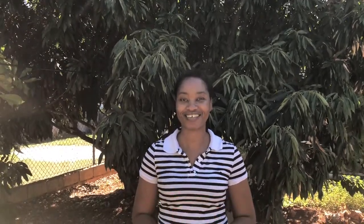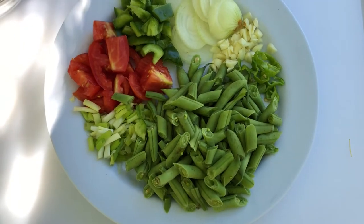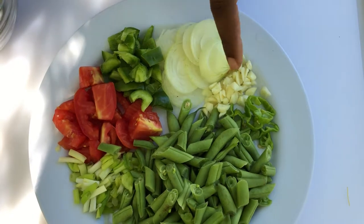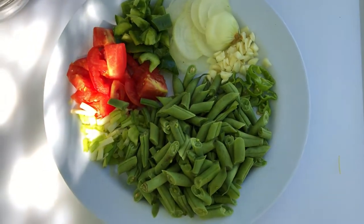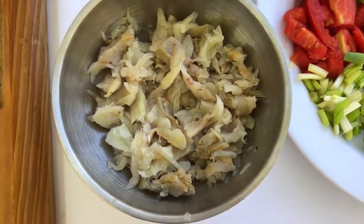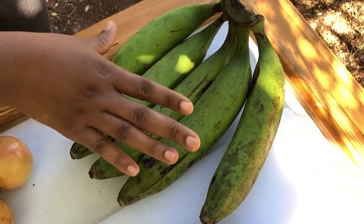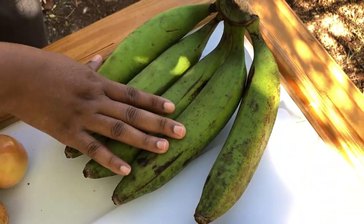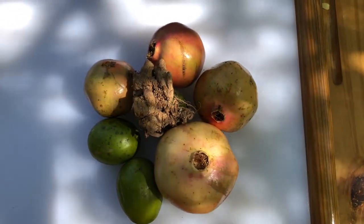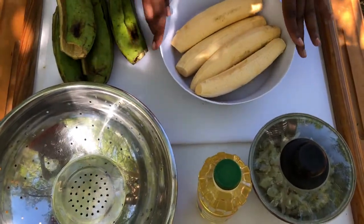Right here we have our cook-up settings: we have some string bean, scallion, tomatoes, sweet pepper, onions, garlic, and some scotch bonnet pepper. We'll have our picked-up salt fish — we've picked the salt fish already. Then we are going to be doing some pressed green plantains, and for wash-it-down we're going to do some pomegranate, June plum, and ginger juice.